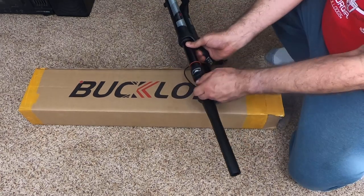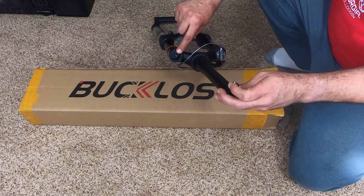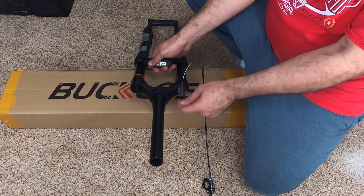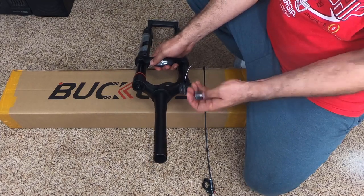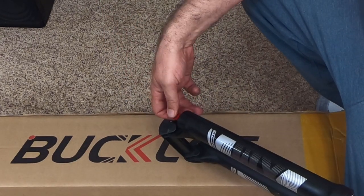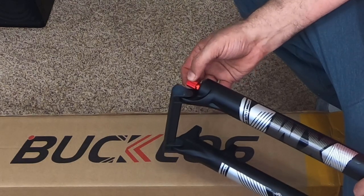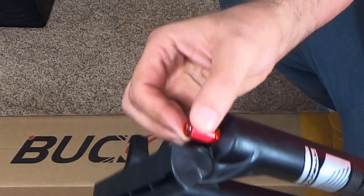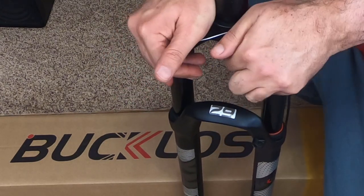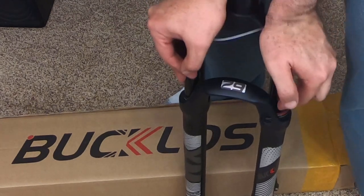We've got the air Schrader valve there. Where the cable inserts for the lockout, it seems a little plastic-y. This part is aluminum and it does click — you can hear it's a little loose. Let's see if we can compress it... there you go.